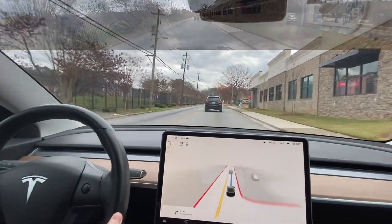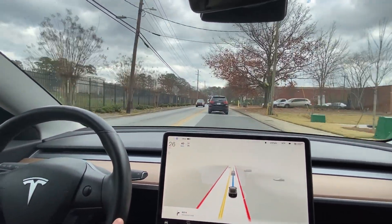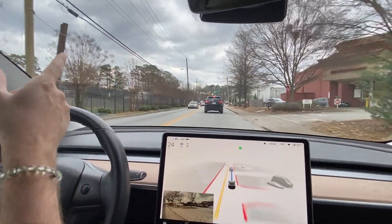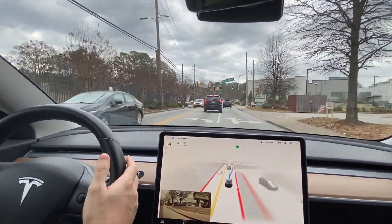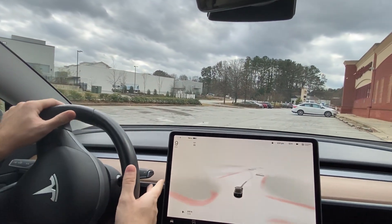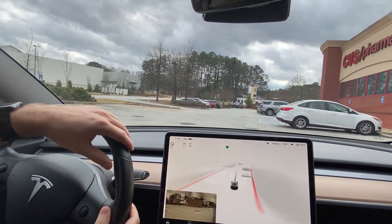Let's see if we can make it into CVS. I think this is a map data error where it's trying to turn onto the road where the light is, not the parking lot. You can see it's trying different probabilities. So I'm going to disengage here. Looks like that's that.